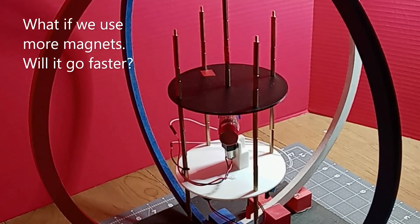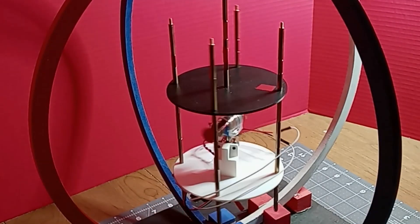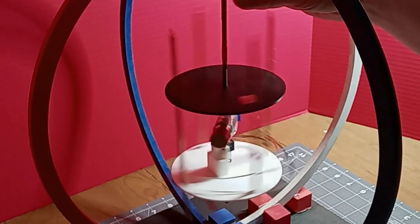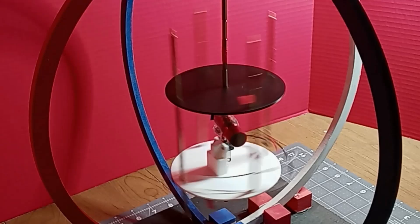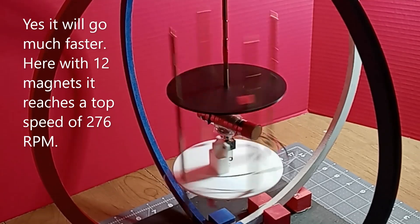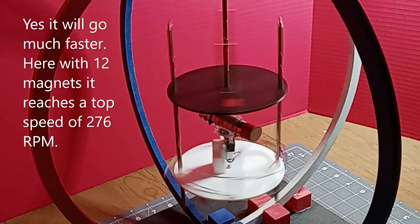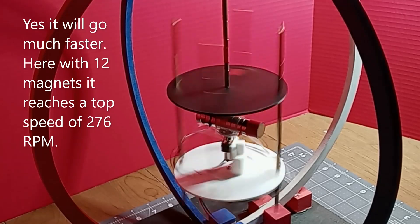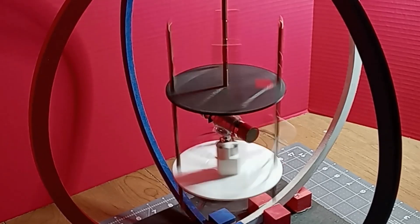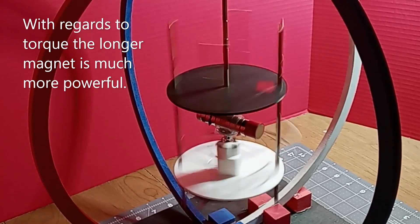What if we use more magnets? Will it go faster? Yes, it will go much faster. Here with 12 magnets it reaches a top speed of 276 RPM. With regards to torque, the longer magnet is much more powerful.